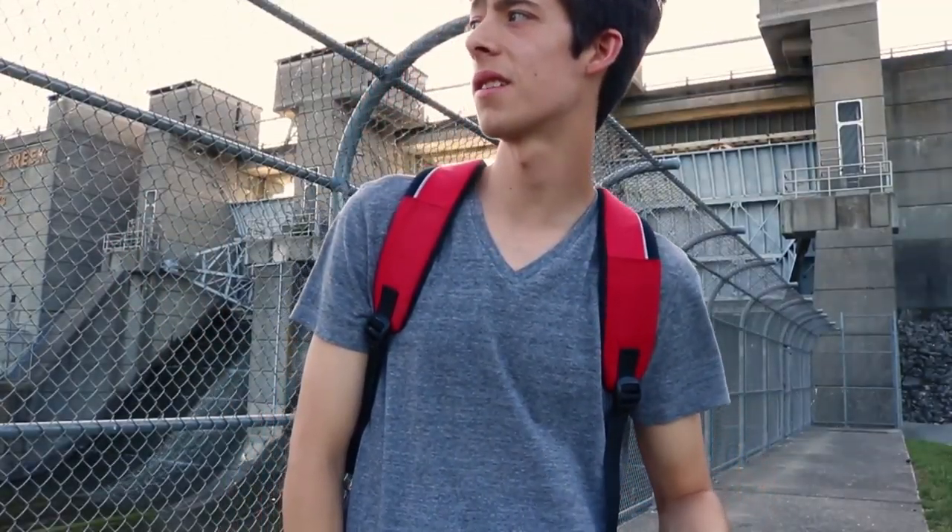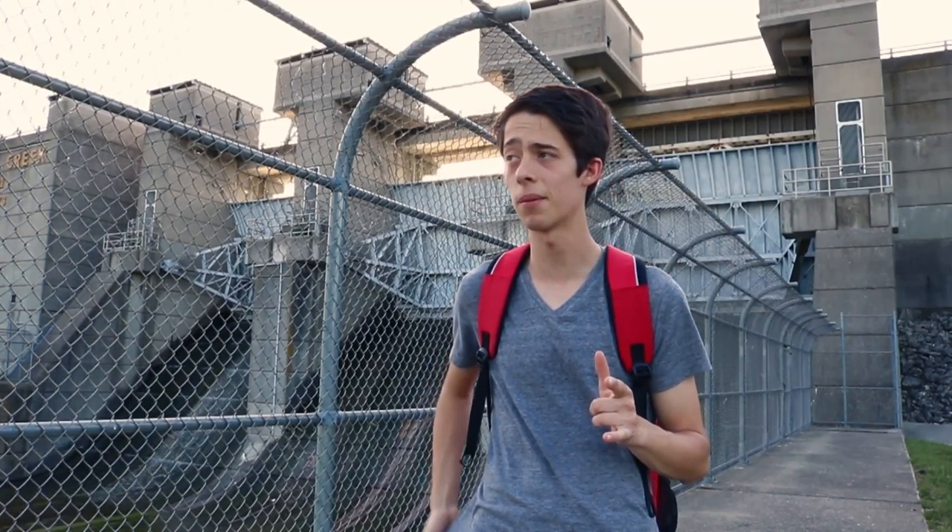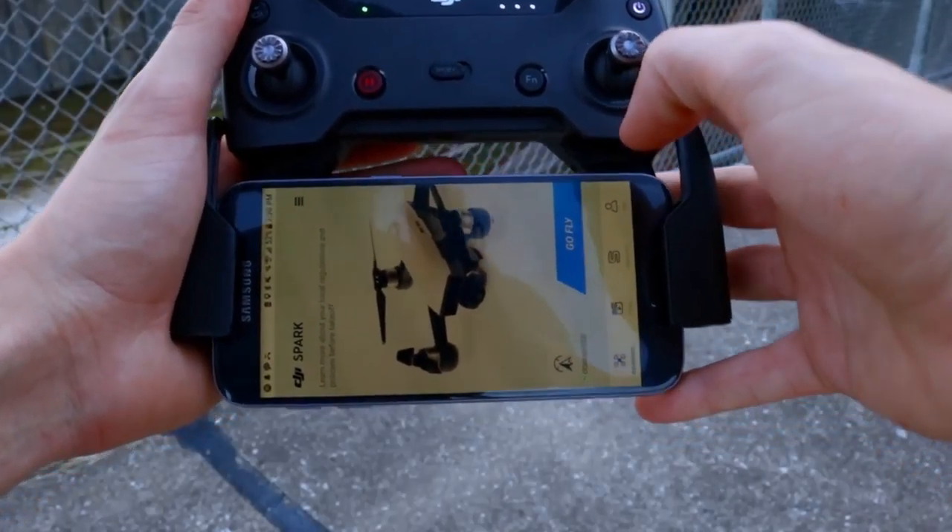What is up guys, G Martin here. In this video we're going to be talking about five tips you need to know for really any DJI drone. I'm doing it for the DJI Spark but it goes for all, so stay tuned.